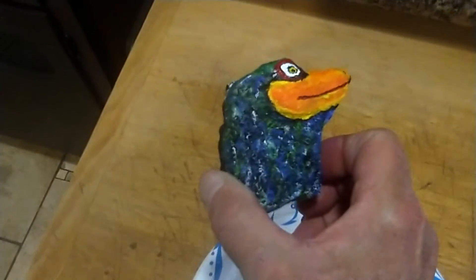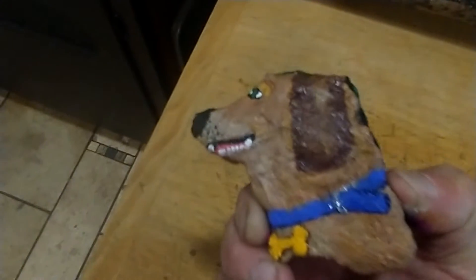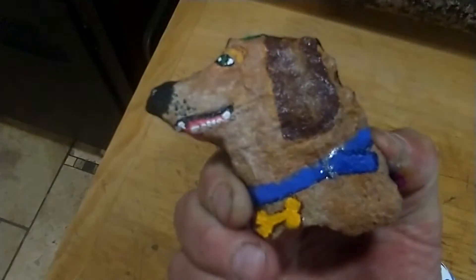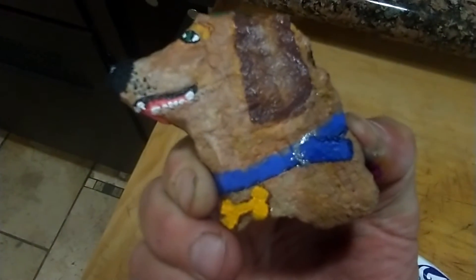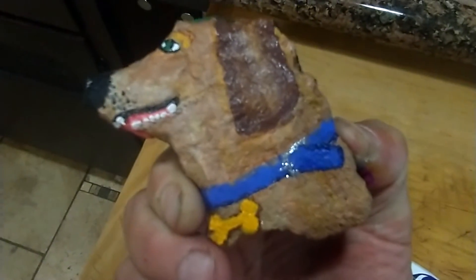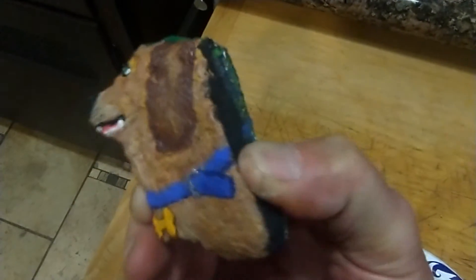Why is it a bird dog, you asked? Because on the other side, I painted it as a doggy. I wanted to get it on film, because I'm going to shellac it, or lacquer it, and usually that's when things go wrong.